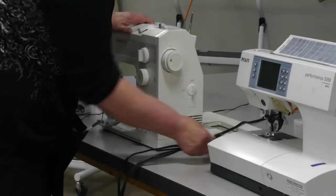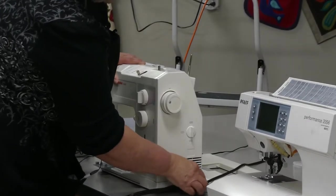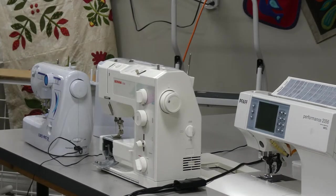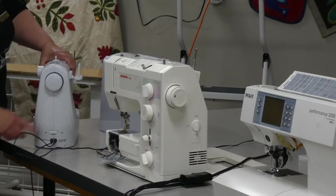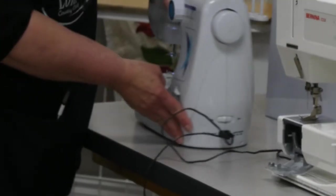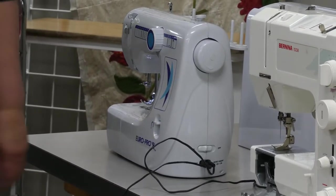The Bernina also has a one-cord connection, but you can see the two cords going to the wall and down to the power foot. This little Euro Pro has two cords as well, with two different size openings so you won't accidentally plug the machine in incorrectly.